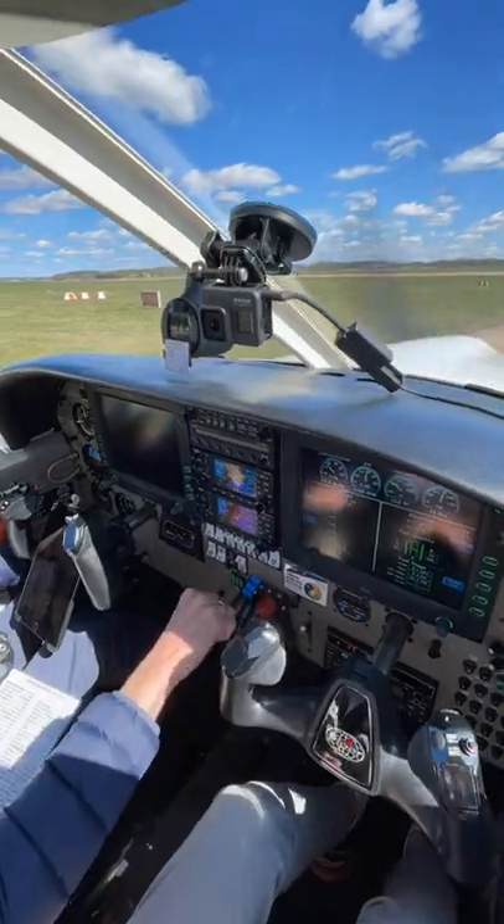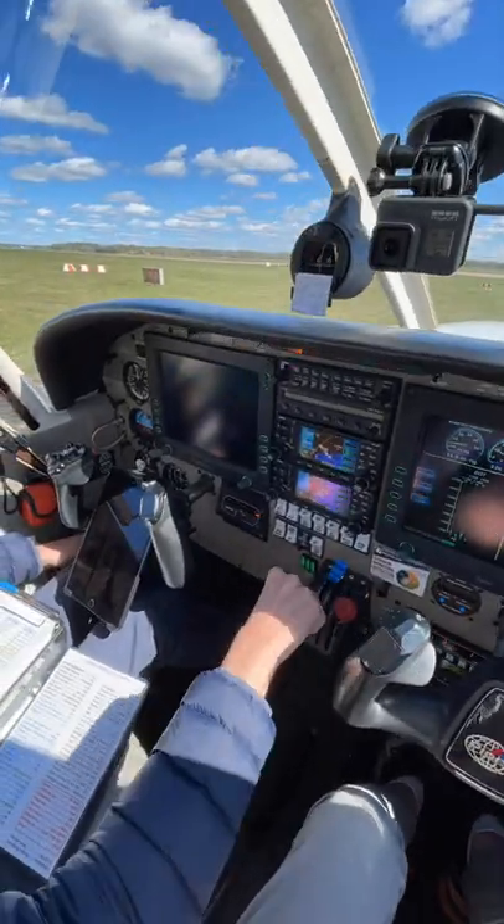I've seen it in person and it looks quite cool. What isn't cool is the audio quality of this video — I'm sorry about that, I had to improvise this time.